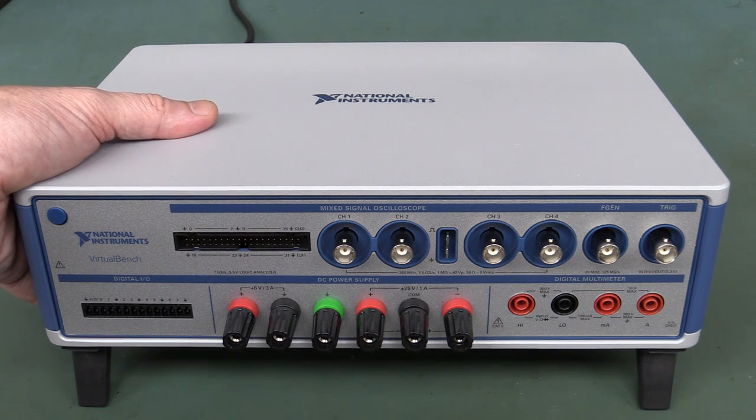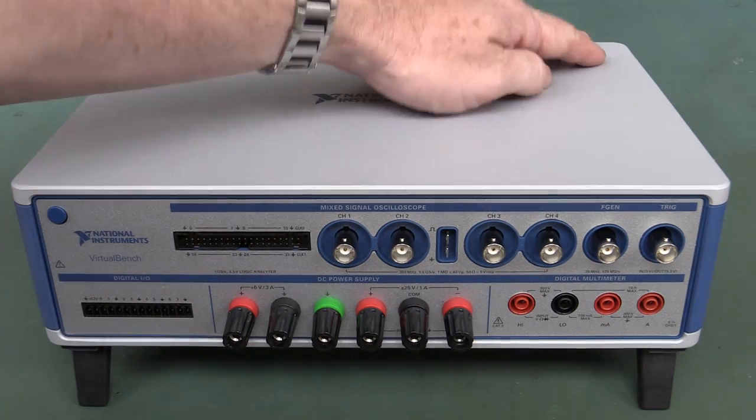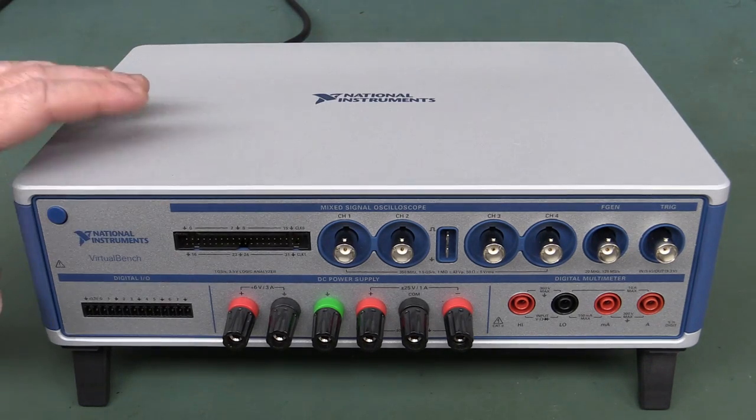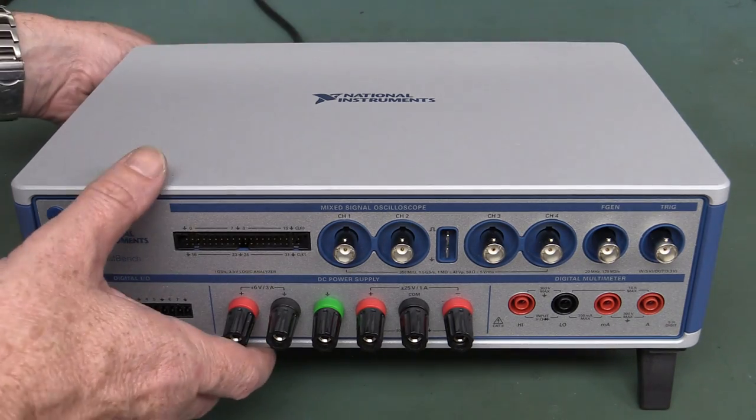The software will be pretty decent — that's basically what we're going to test today. We're going to plug it in and have a play around. It's got WiFi connection, and also Ethernet and USB as well, so I'm not sure which one we'll use — it'll be a lucky dip.